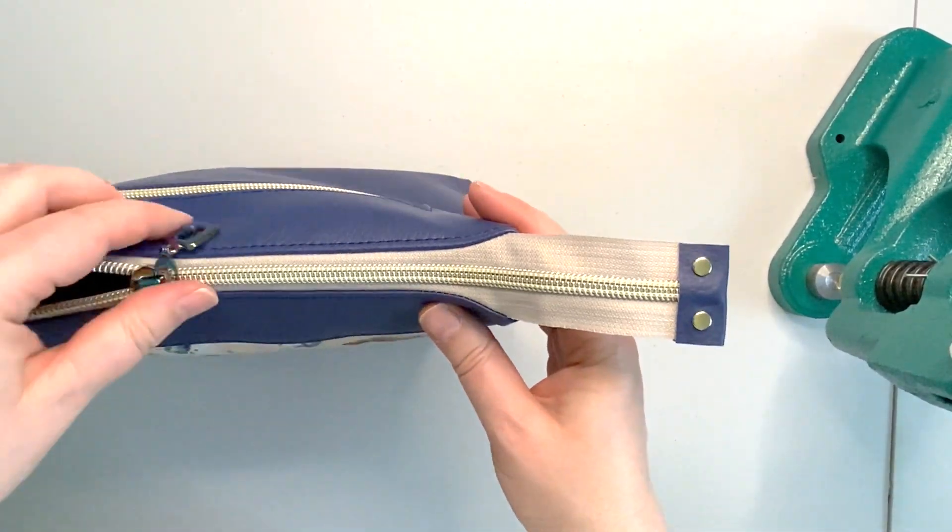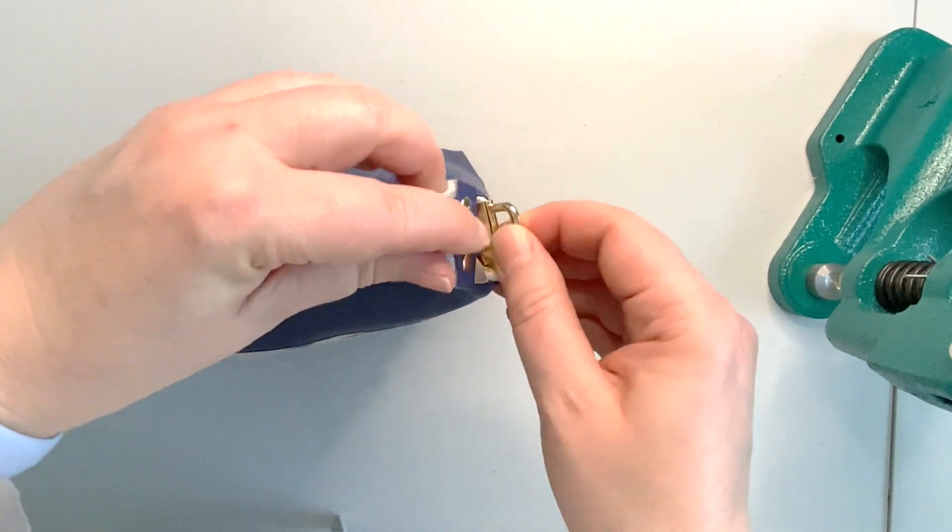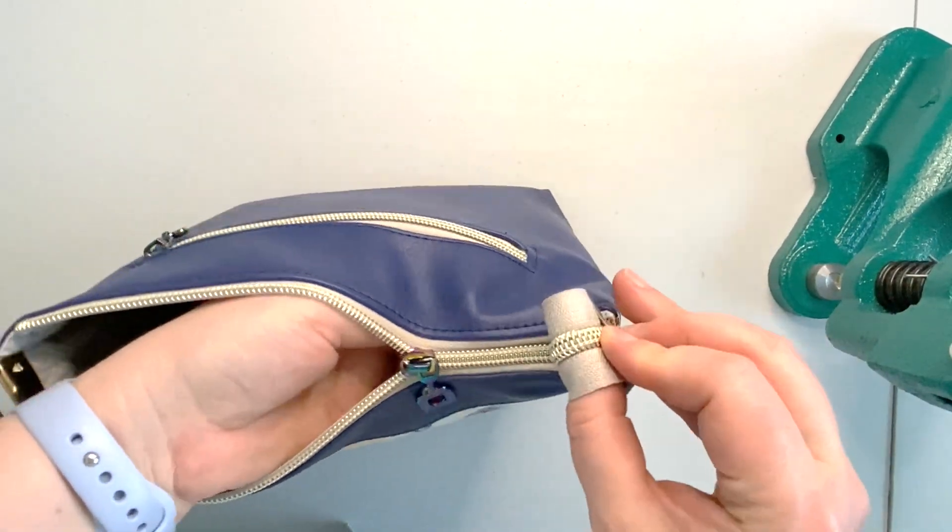Now my rivets are secured, my zipper is finished, and I can slip it inside my purse.